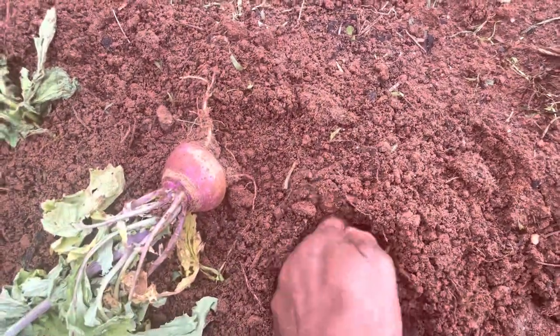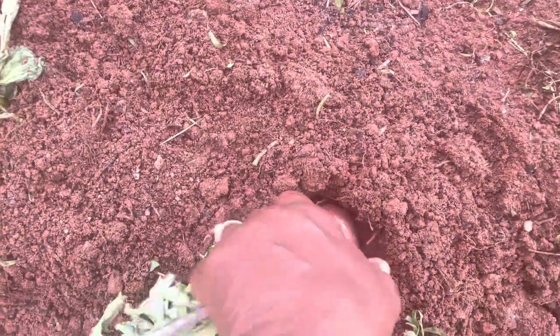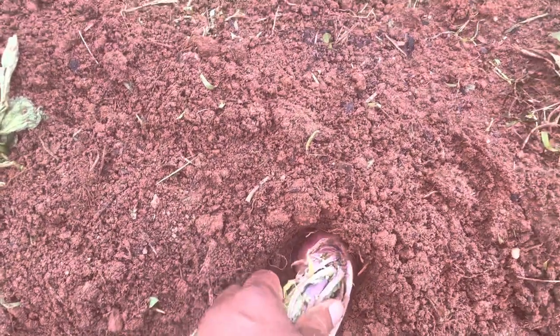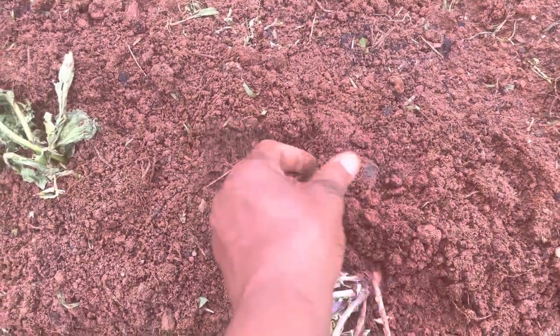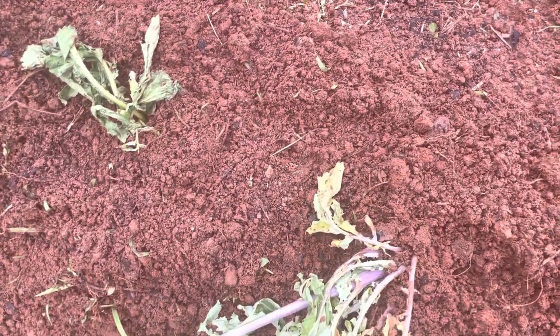This one I just put back in the ground. I'm going to go ahead and make my hole again since I didn't film it the first time. Push it down in there and cover it up. I'm also trying to get these grass weeds from around there because sometimes they'll just grow again.